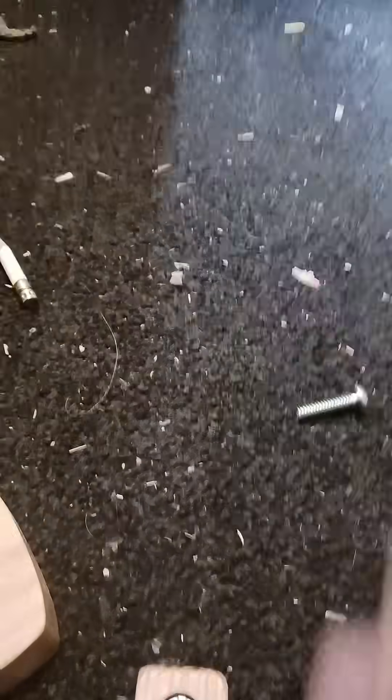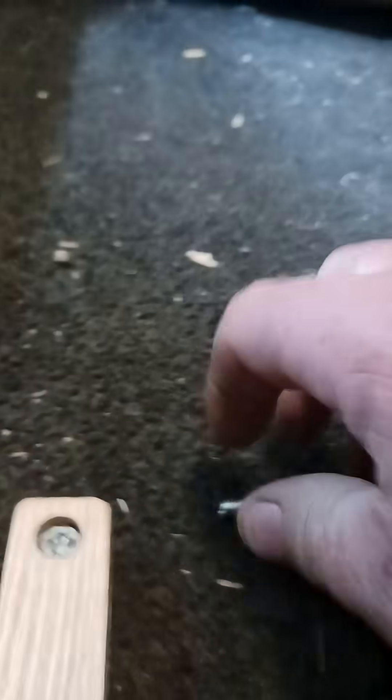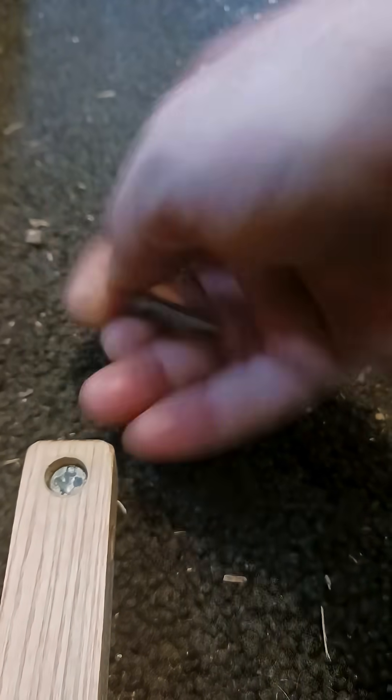We have to go in just a little bit further than where I have it. There we go. Now this nut will thread in — turn it around here. Hard to do with one hand.